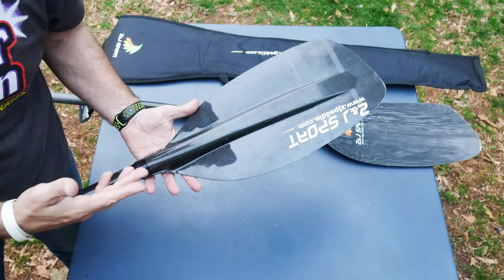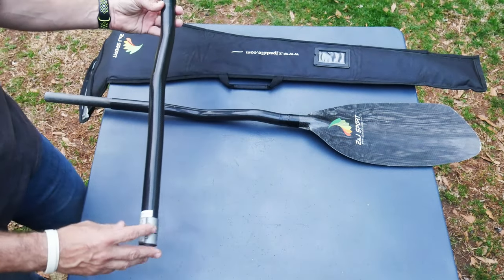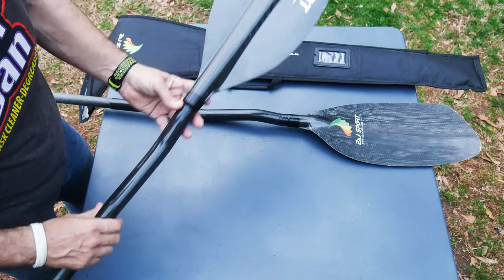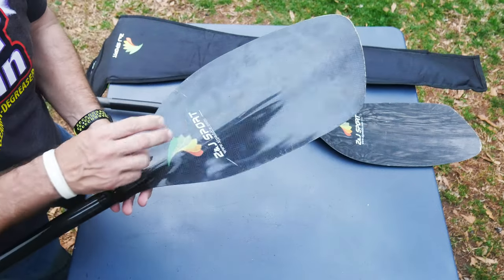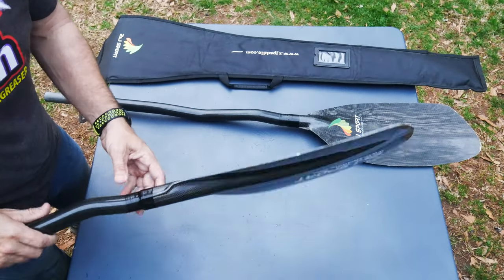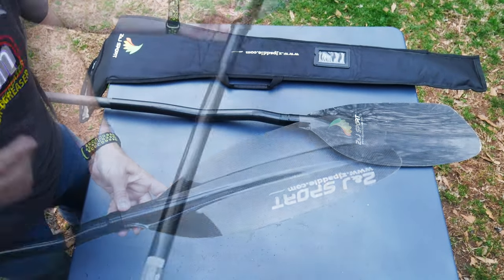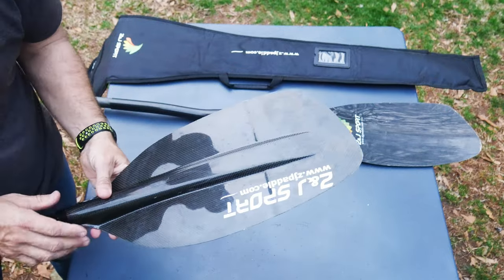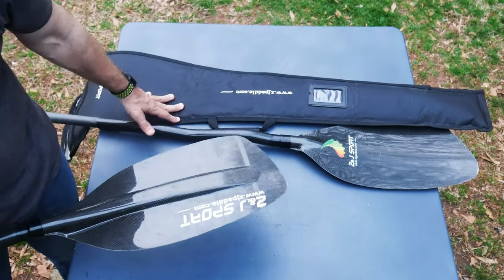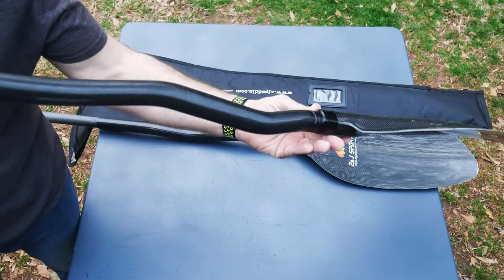A lot of things are made in China and can be done very well if quality protocols are followed — that's not a bad thing. I don't know about a warranty, but these are sold on Amazon, which has its own return policy, so that's helpful. They must be warehousing them in the United States. To give you a rundown: they're available from 196 to 202 centimeters, and it comes with this bag. This is their bent shaft — what they call a 'crank.'